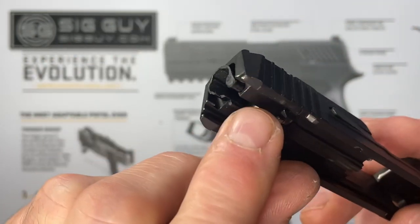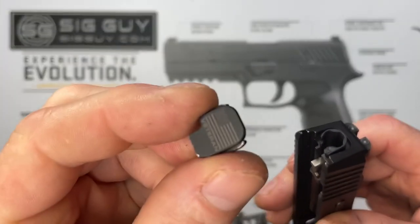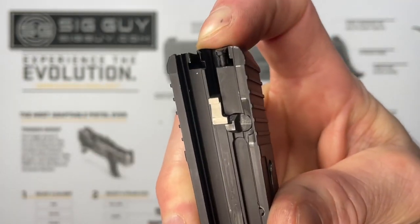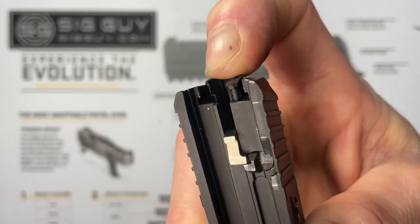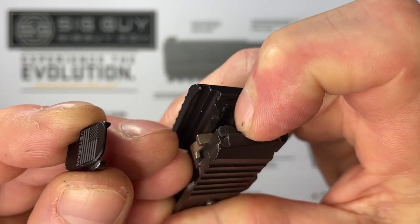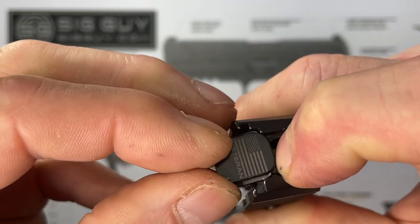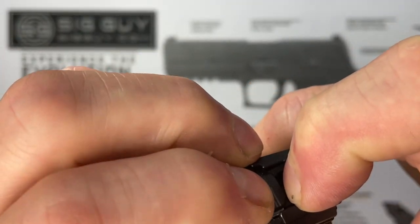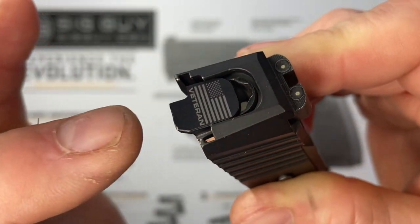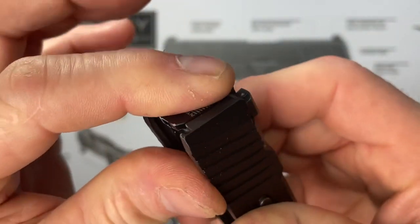This is the older style housing — very simple to put back together. Take the back plate, use your finger to push in on the housing (it's spring-loaded from the striker spring), push it in as far as you can, get the back plate started in the channel, push it all the way up and you should hear it click into place.